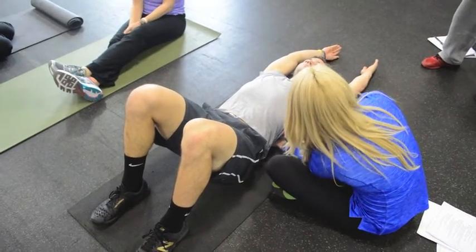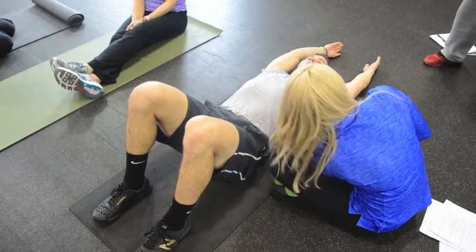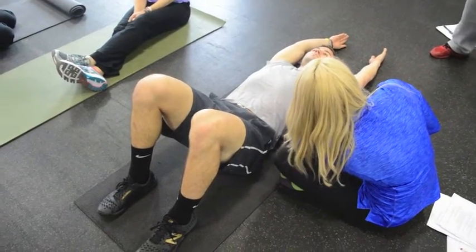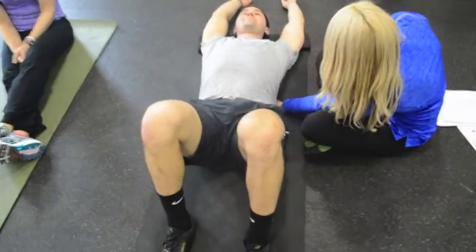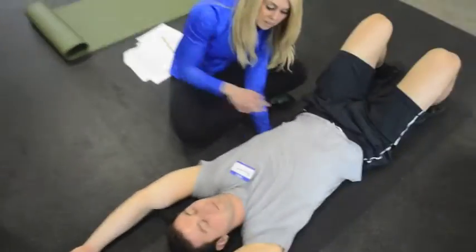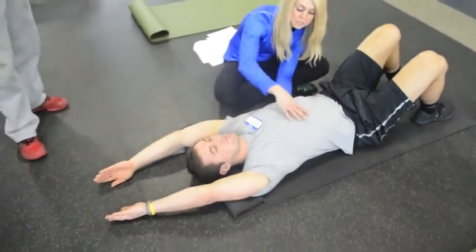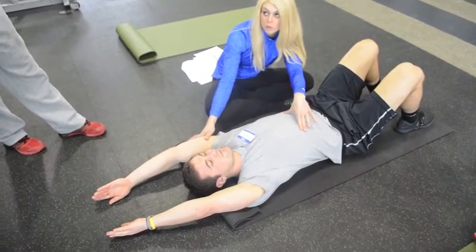So now you can see there's much greater rib flare, hyperextension at that TL junction. And now we can think about all the people we've worked with — when their arms go overhead, this happens. This is huge because this is really going to be the ticket to determining: should they even do an overhead motion?